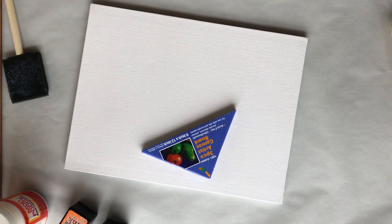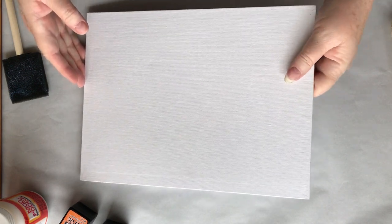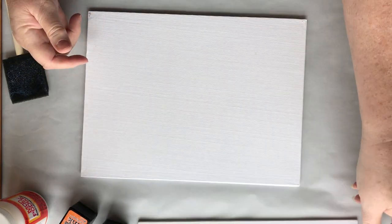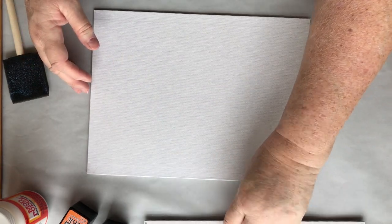If you know anything about canvas boards, they will warp. So either plan on putting these in a frame, or make sure that you have them weighted down while they are wet, so that they don't warp as bad.